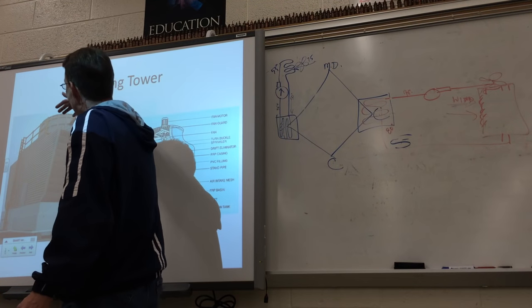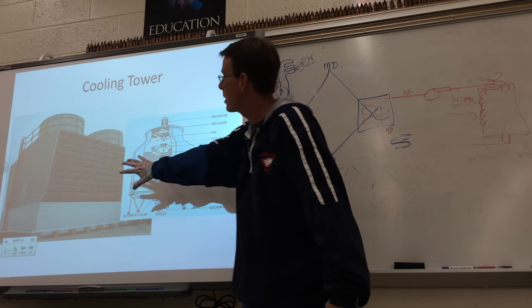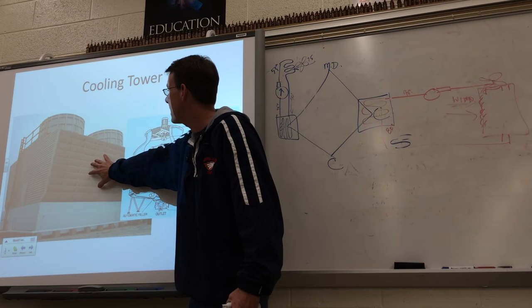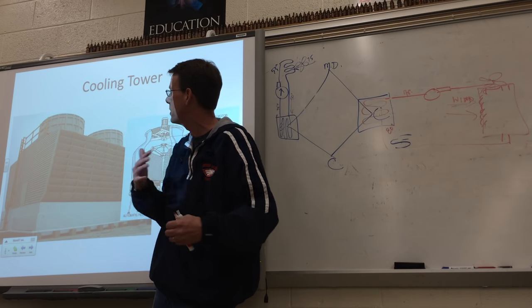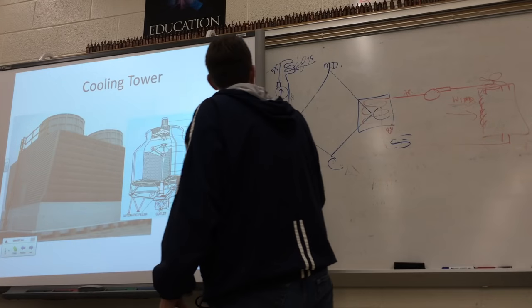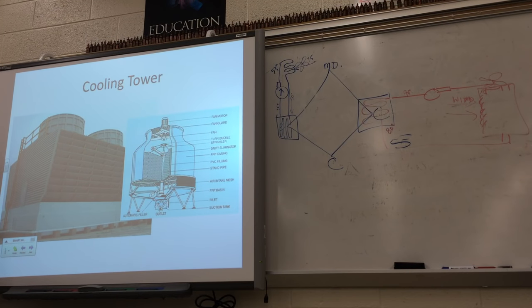Usually when that fan motor kicks on, that's when you see what looks like smoke coming off the top of buildings — but it's actually water vapor. This is part of the commercial work that some commercial technicians do — this is big money. These guys have to make sure the water doesn't build up algae, mold, or mildew on the slats. They've got to clean everything out, make sure the pH is right, and there's no calcium buildup. It's not just about air conditioning — the water has to be treated so scale doesn't build up inside the tubes and pipes, which would reduce heat transfer and waste electricity. Fan coil unit, chiller, cooling tower — that's how we're transferring the heat on a Type 3 system.